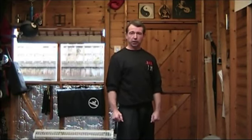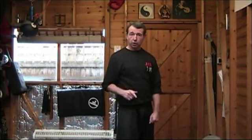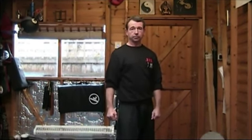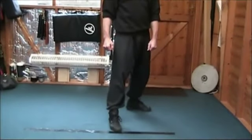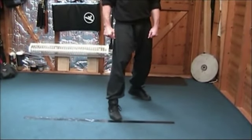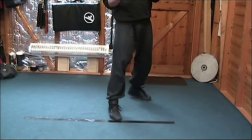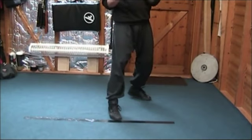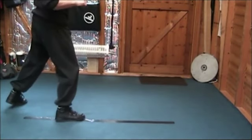First of all I'm going to show you the curving step from my perspective alone without any attackers. So you can get a clear view of my legs, we're going to pan down and show you slowly the process of the curving step. My feet are positioned in the basic bai jong position from Jeet Kune Do, but you could be standing many different ways. As the attacker comes to throw a big haymaker from the right side to hit my left cheek, my front foot pushes and my back foot zones around.